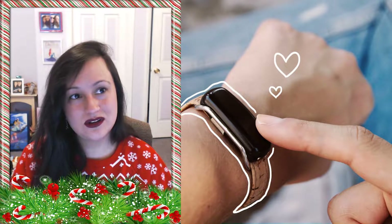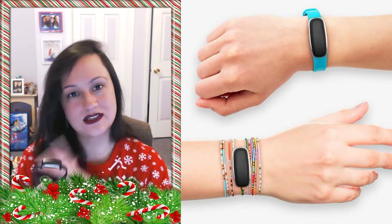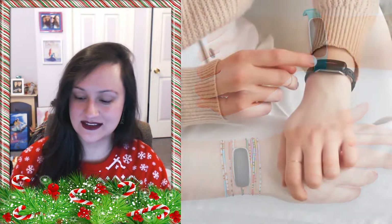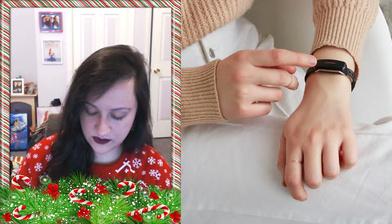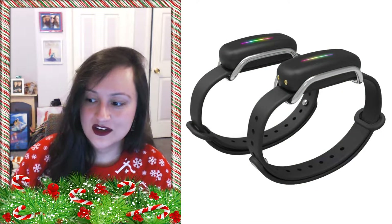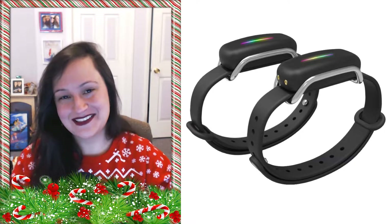It's a nice little way to kind of remain in a physical sort of touch with someone that you care about — having a different form of communication, which is nice. We even have our own codes with the tapping, well, we have one code. He just buzzes my wrist to oblivion to get my attention, but you know, it's a thing.